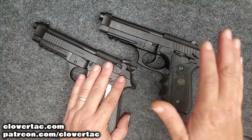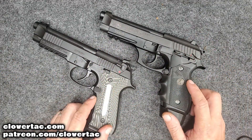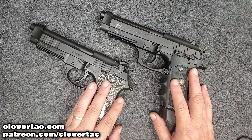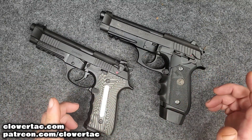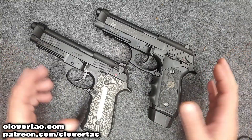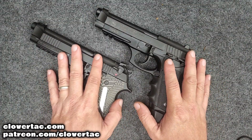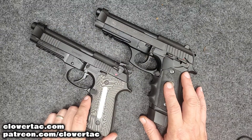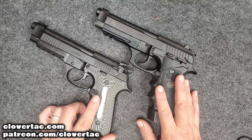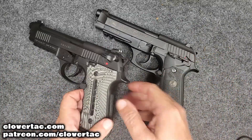As far as unloaded weight, in stock configuration both the Taurus and the Gerson come in right at about 34 ounces. Both are chambered for 9mm (9x19) and both are single-action/double-action. That's pretty much where the similarities end, and why I wanted to do this bench battle today — because for a very similar MSRP, I think the Gerson offers a lot better value and more features for the money.